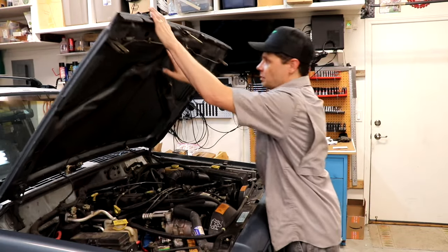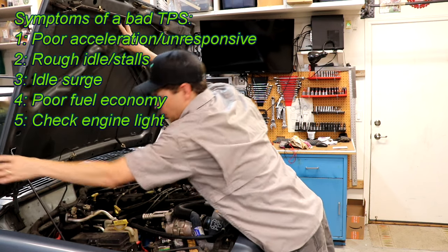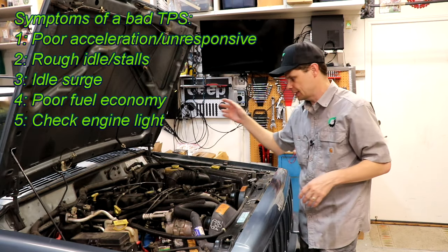Hey, good morning and welcome to the Jeep Solid Garage. Today we're going to be testing the throttle position sensor on this 1997 Jeep Cherokee with an inline six.